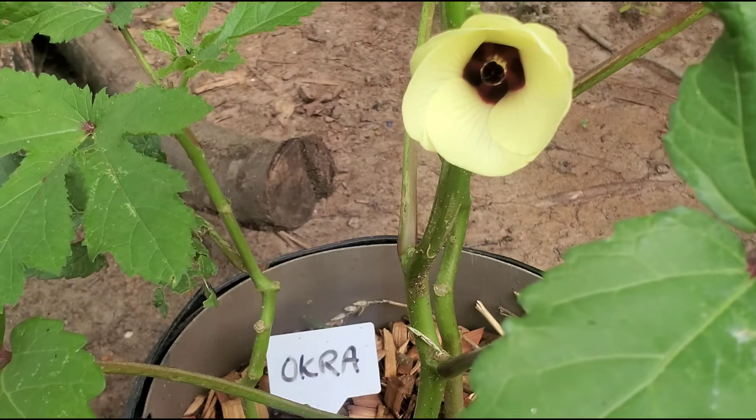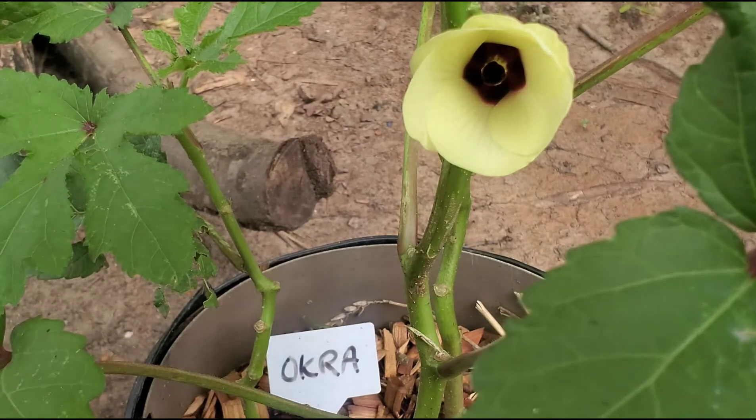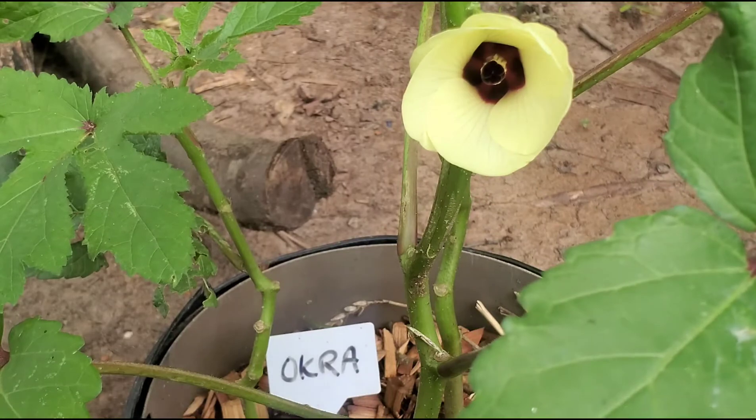Hey, what's going on everyone. Today I'll be making a quick clip on how to pollinate your okra plants, and the only thing you need to do this is a paintbrush or a q-tip.